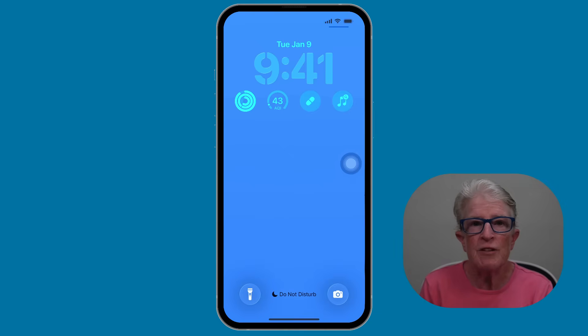The second feature is widgets — those little bits of information like weather, calendar, or battery percentage. In iOS 26, you can move them lower, closer to the bottom of your screen. Why is this helpful? Well, if you have smaller hands or you just don't feel like stretching with your thumb, this makes it easier to reach.